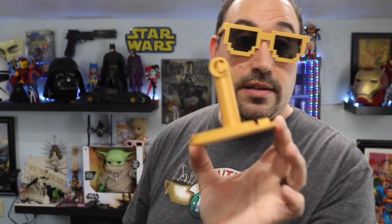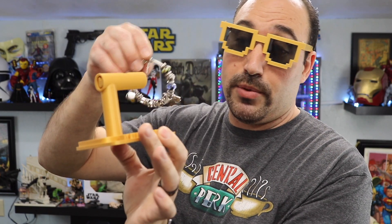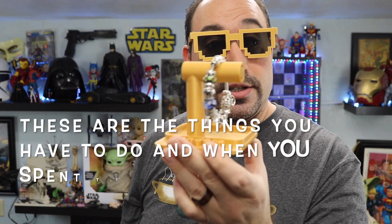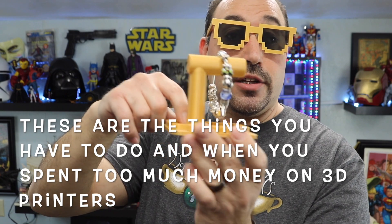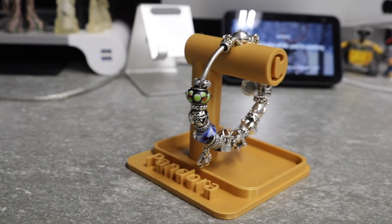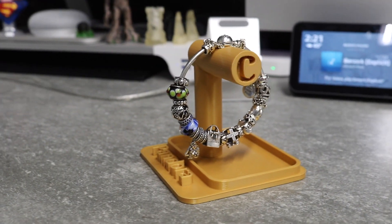I put a C in there because her name's Christina, and I put Pandora because this is actually for her Pandora bracelet. I put a little notch at the top so that way the Pandora bracelet would just sit just like so. And then I made this little tray down here for her to put her earrings and other accessories. So when she goes to bed at night, this sits on her nightstand, and it's a nice little convenient thing. And it won me quite a few brownie points with my wife.